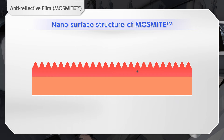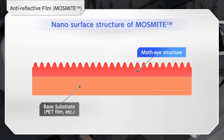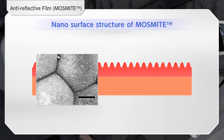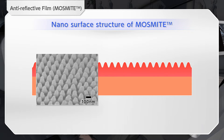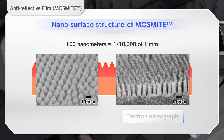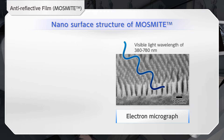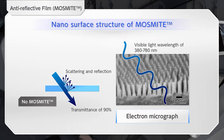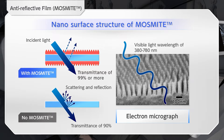Mossmite is a new type of anti-reflective film that enhances the vividness and visibility of images. The surface of Mossmite is a moth-eye structure. The film is tightly filled with fine nanometer uneven structures similar to those of a moth-eye, with the number reaching 100 million per one millimeter squared. Since this moth-eye structure is smaller than the wavelength of light, it is free from scattering or reflection, which otherwise occurs at the interface with air.